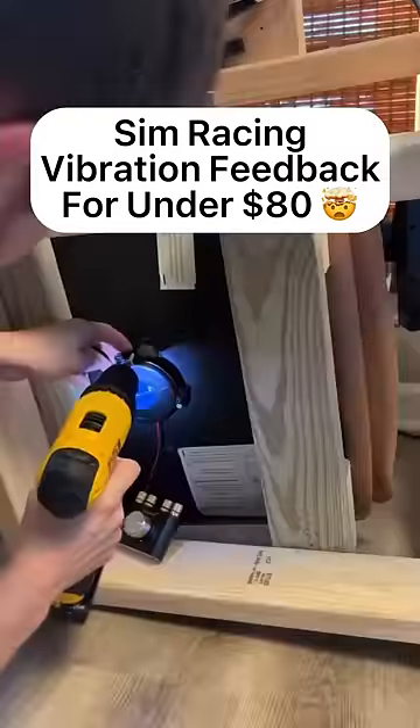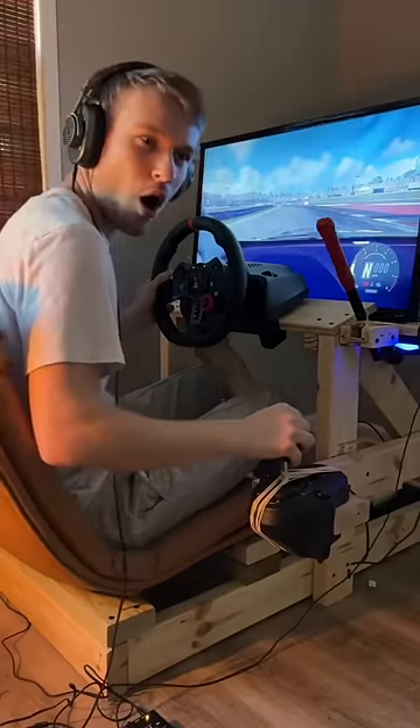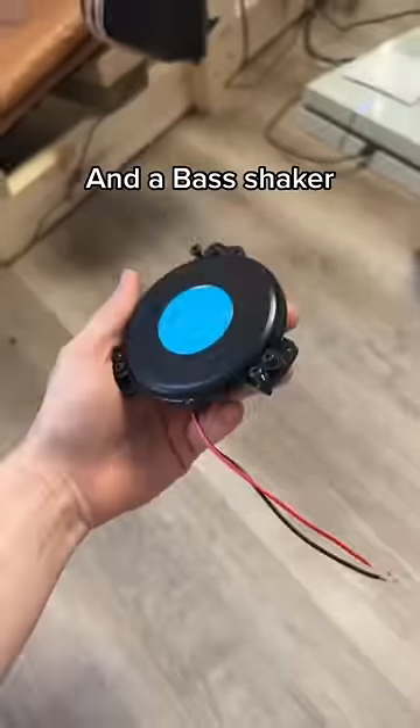How to give your sim racing rig vibration feedback for under $80. Get an amplifier from Amazon and a bass shaker.